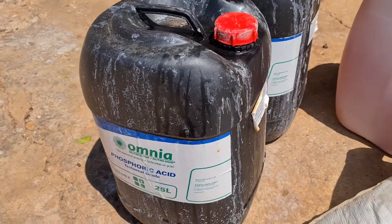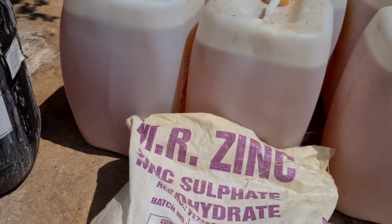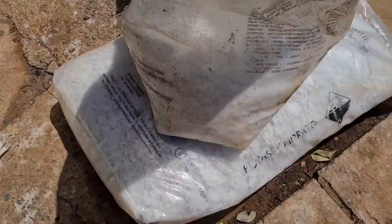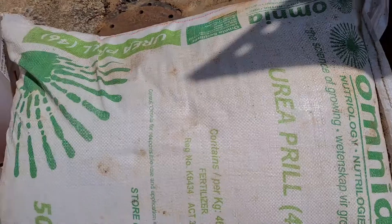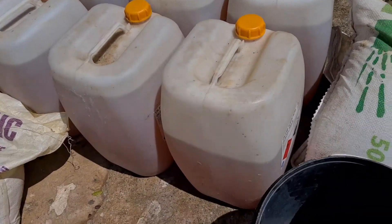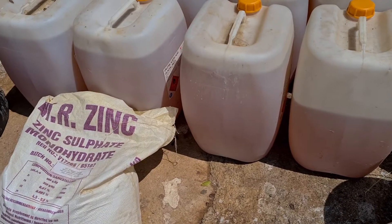You're going to need 50 liters of phosphoric acid 21%, 25 kgs of zinc sulfate, 30 kgs of potassium hydrate, 100 kgs of urea, and 220 liters of — one second, let me just remember quickly what it is.